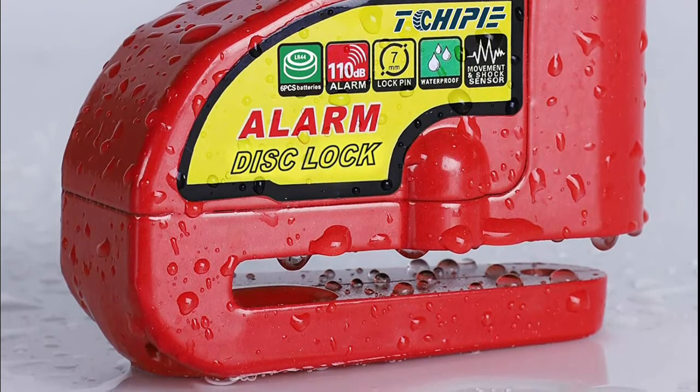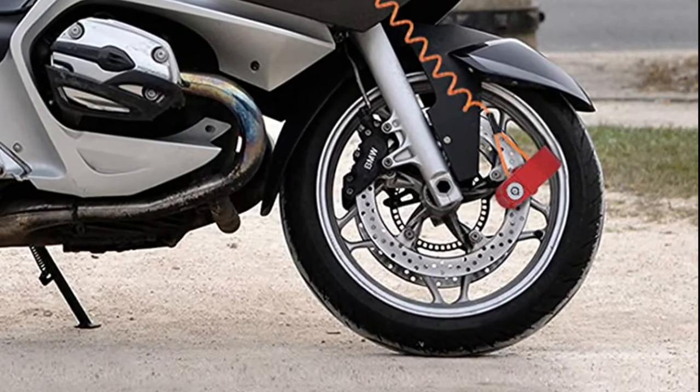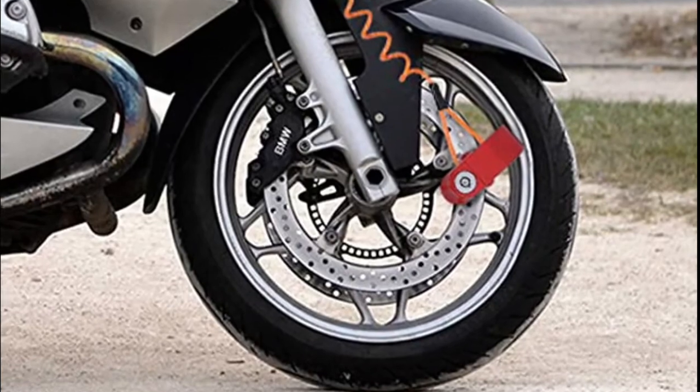Easy to lock with one press operation — immediately the lock goes into alarm mode and you'll hear a beep sound. When it detects a vibration, it gives a warning triple beep to let potential thieves know it's armed.